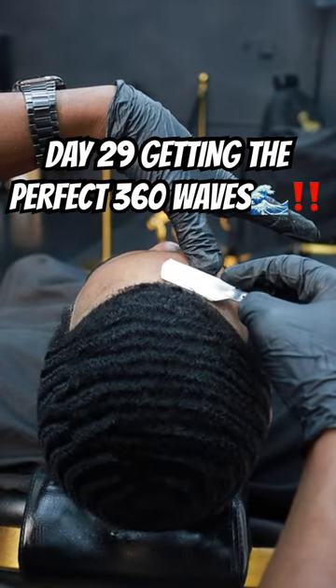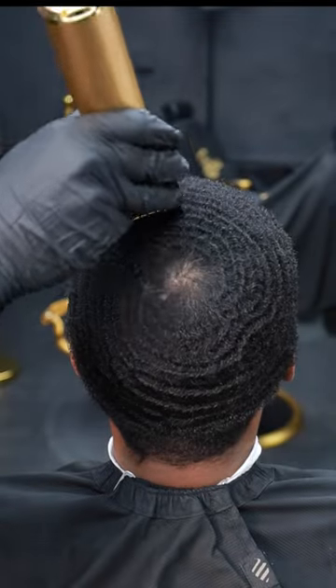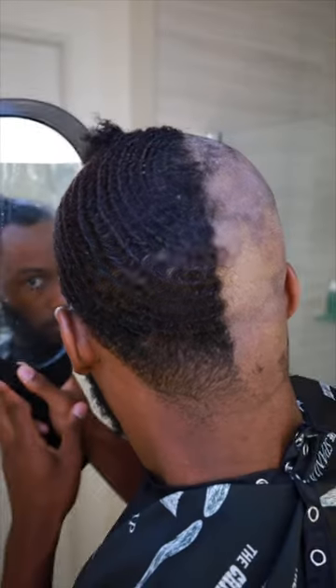We have officially made it to day 29 trying to get the perfect 360 waves. Today is actually my first haircut since I scrapped my waves to start over from scratch back in September 2023. Before every haircut, you always want to wash your hair.